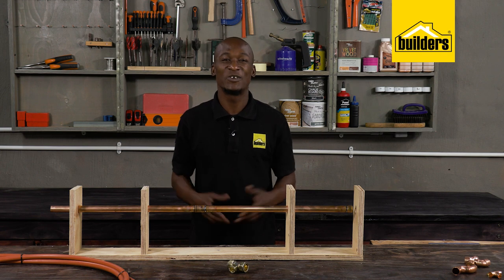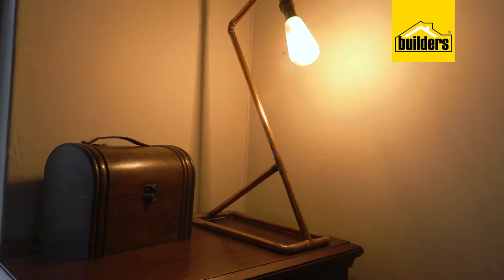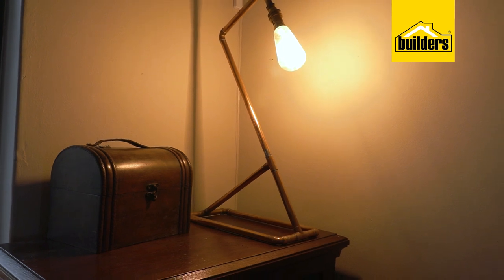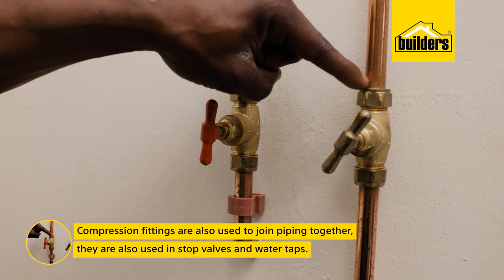Soldering is not only limited to plumbing — you can even create an art piece. Take a look at this beautiful side lamp that Kevin created. Compression fittings are also used to join piping together, and they are also used in stop valves and water taps.